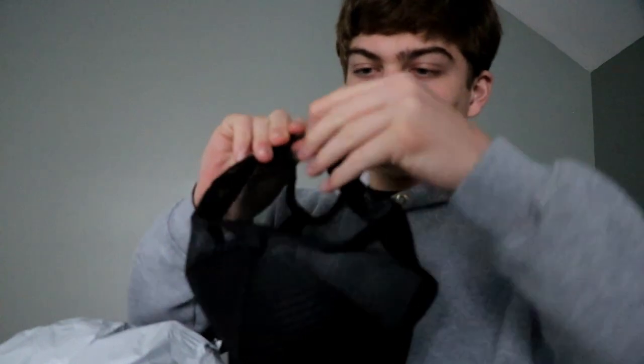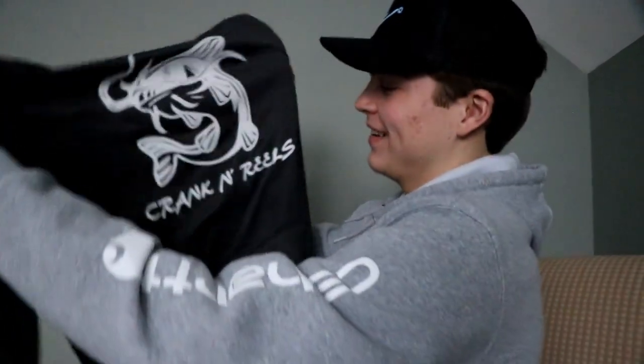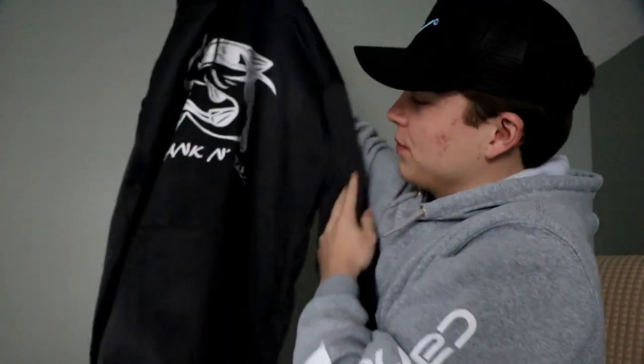Okay, so — Crankin' Reels hat! I like it. Trucker hat. These are the only hats that'll fit my head, so that's awesome. I'm going to go ahead and put this on. Oh yeah, I'm liking it so far. Got this big sweatshirt — catfish sweatshirt, I love that. Crankin' Reels big catfish sweatshirt. That's awesome!